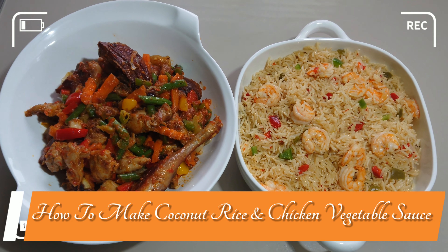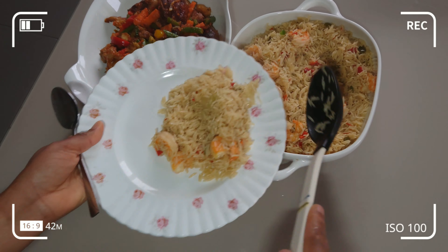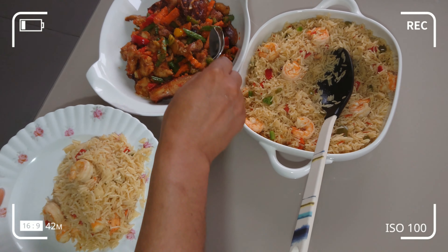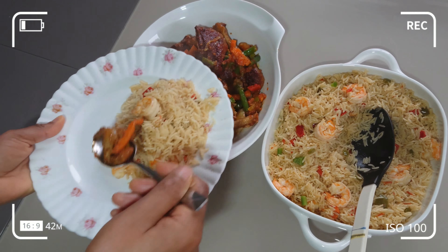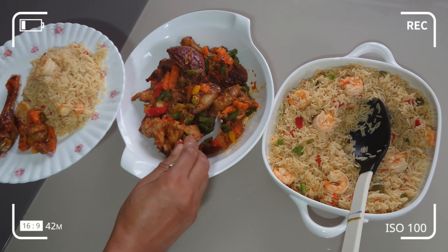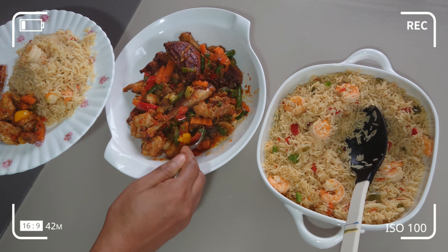Welcome back to my channel. In today's video I'll be showing how I like to enjoy my coconut rice. I'll be making coconut rice and chicken in vegetable sauce. It's a great combination to enjoy your coconut rice. If you want to find out how I make this delicious meal, stay tuned.